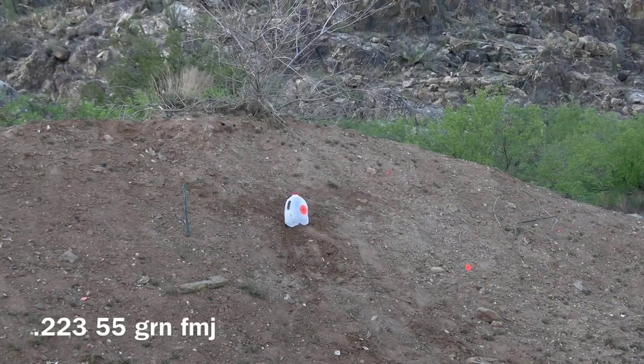We'll be shooting at this water jug at a distance of 300 yards using the .223 55 grain full metal jacket from PMC Bronze.